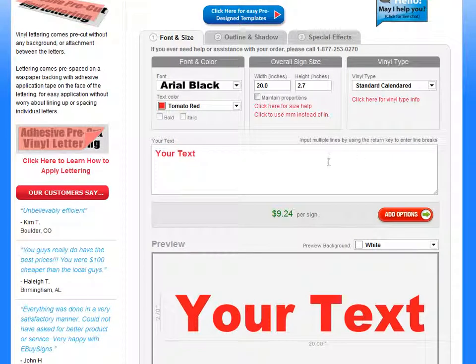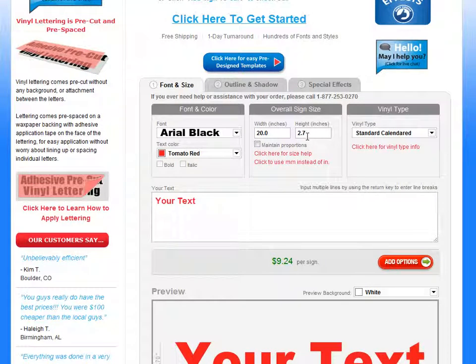Right here in this tool, the first thing you'd want to do would be to decide how big you want your overall sign to be. So maybe if your sign's for a vehicle, you'd want to measure the door on the vehicle where you're putting it, or if it's for a sign, you'd need to measure the sign and get the inches — width and height — and put it in here. Let's say you want a sign that's about 2 feet wide, so you've got 24 inches and about 10 inches tall.